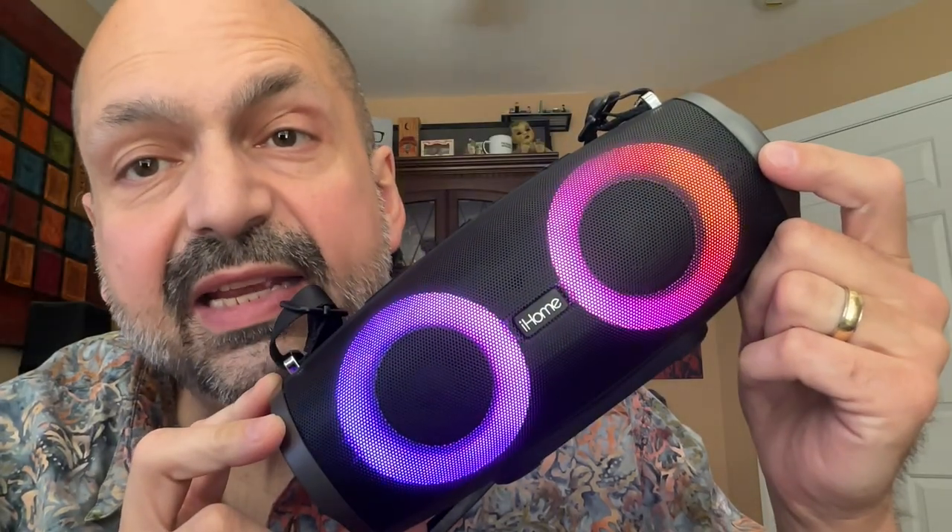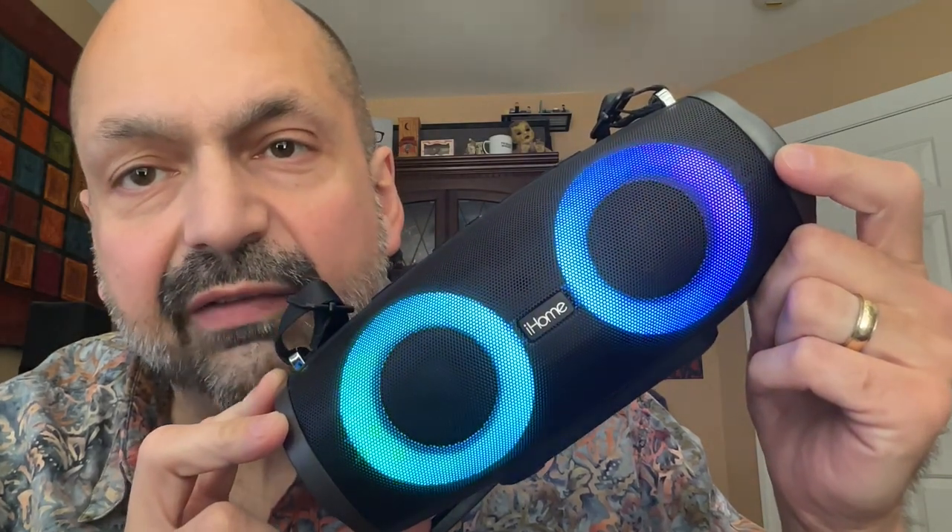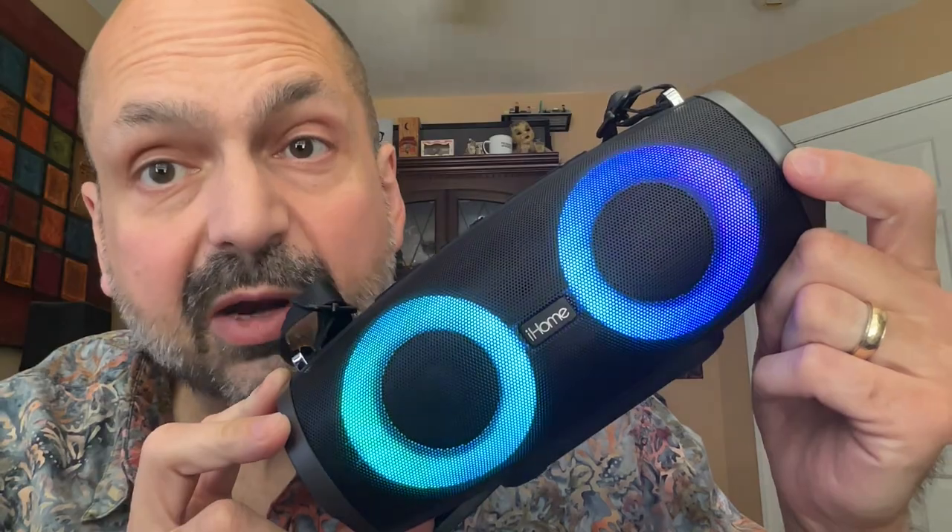This is the iHome IBT 915. Just look at those RGB lighting effects. They're the best part of the speaker.